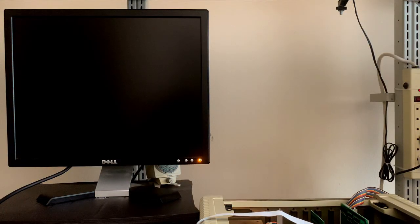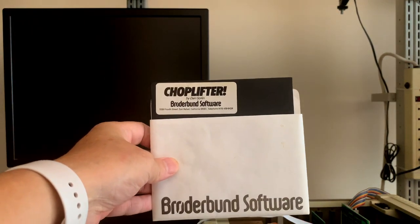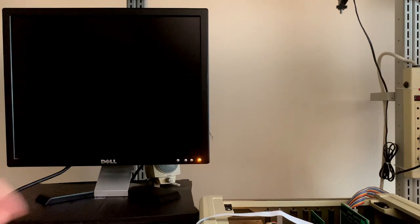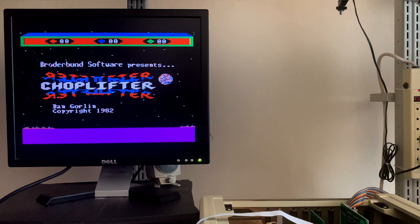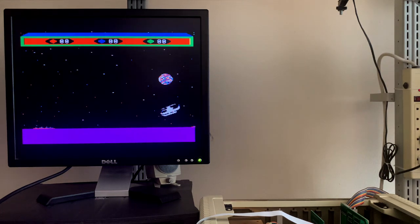Now that we've confirmed basic functionality, I installed a floppy drive, and I am going to load up my favorite game as a child. I love that sound. And the video looks fantastic — much better than the composite video.